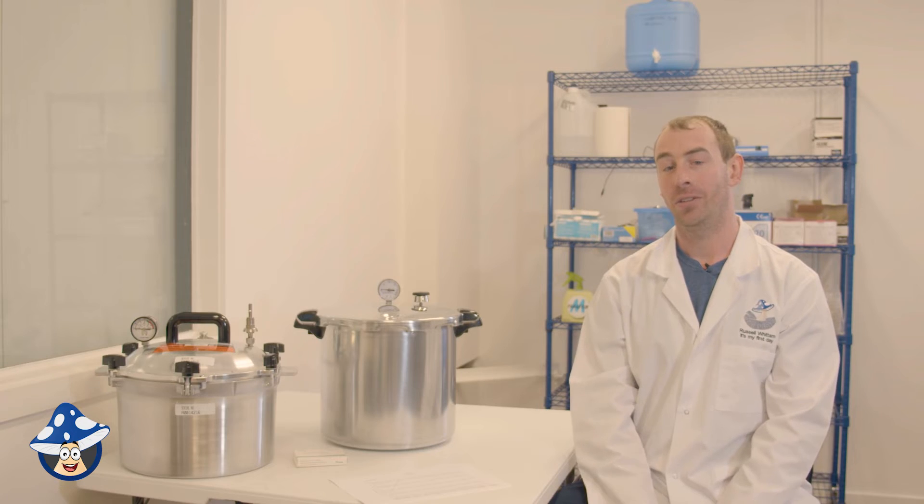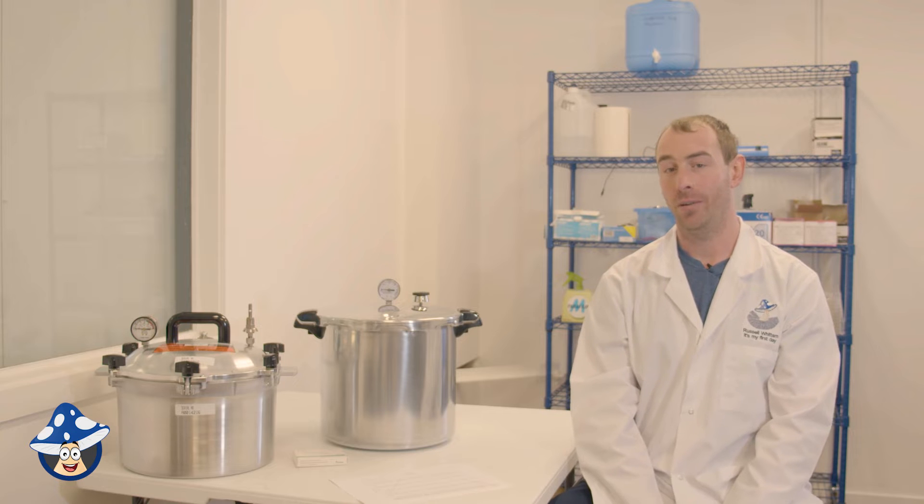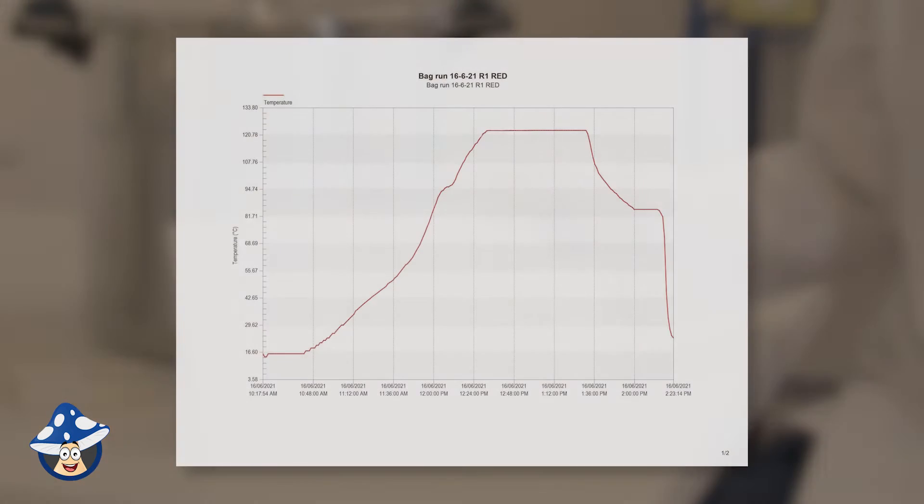Sterilization means getting your material over 121 degrees for a minimum of 15 minutes, which will destroy all bad bacteria and other spores. You want to make sure your substrate or grains are sterile, because if they're not, whatever's left in that material will grow faster than your mushrooms and cause problems down the track.